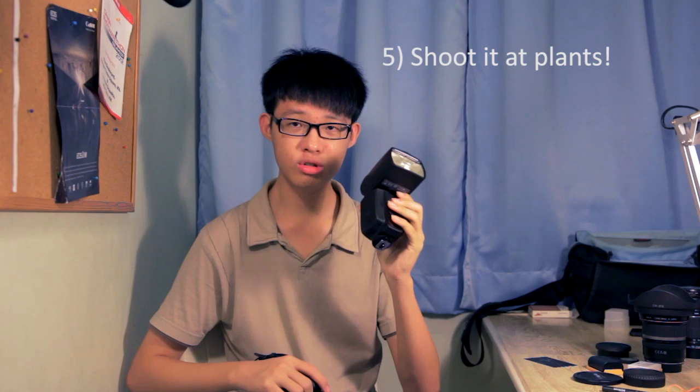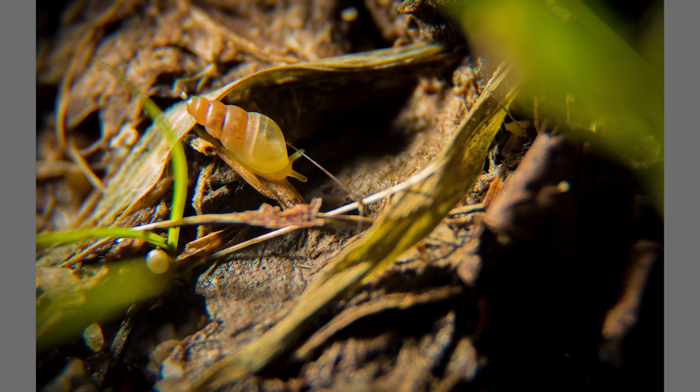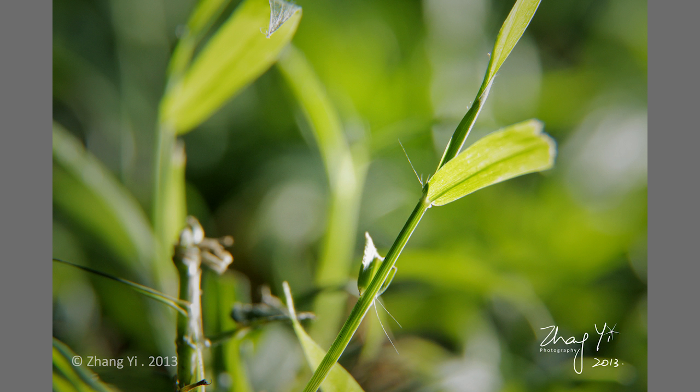Tip number five: you can use your flash to shoot plants. When shooting outdoors, you might normally rely on available natural light, but if you're shooting plants, you can actually use the flash to your advantage. It adds more life and transparency to your plants. I recommend flashing the plants from somewhere behind — by doing so, you can make the plant look fresher, give it a bit more life, and add a whole lot of dimension to your shot.